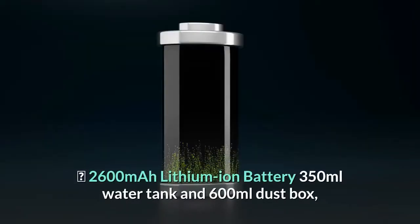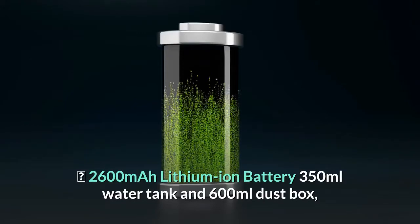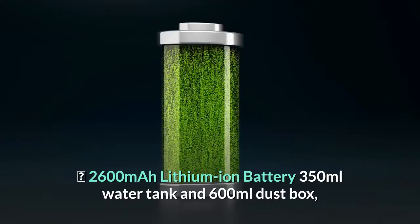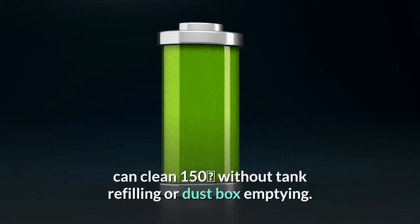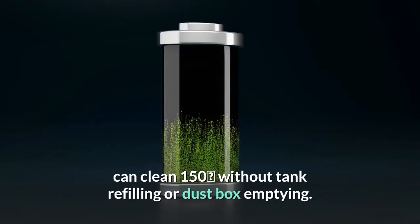2,600 mAh lithium-ion battery, 350 ml water tank, and 600 ml dust box — can clean 150 m² without tank refilling or dust box emptying.